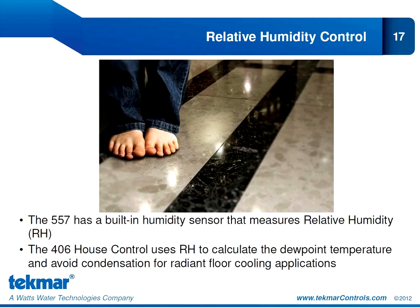One of the primary features of the 557 is its ability to measure and control humidity. We can use this to create a comfortable living or working space by maintaining relative humidity minimum or maximum settings by enabling humidification or dehumidification equipment. For radiant cooling, relative humidity takes on great importance because we need to avoid any risk of condensation. The 406 will use the relative humidity measurement provided by the 557 to calculate the dew point and reset the water temperature to the floor to make sure we are always at least two degrees above the dew point, so we never run the risk of condensation.